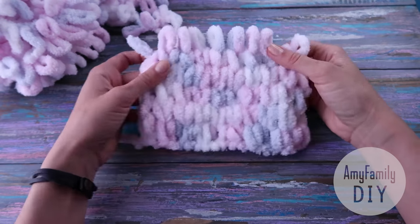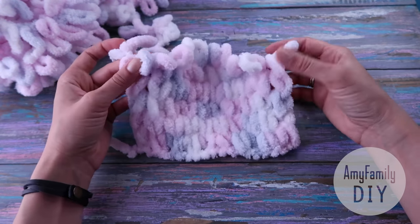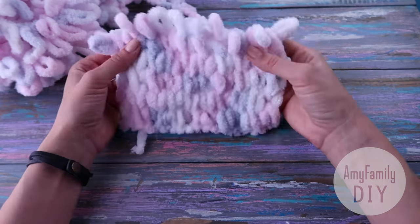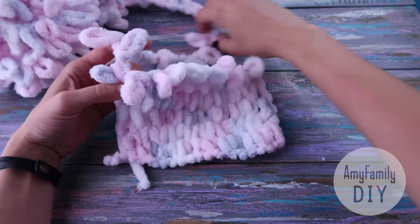Here I've already done 5 rows in just a couple of minutes. This is the outside, and here's the back. Make a turn and keep going.